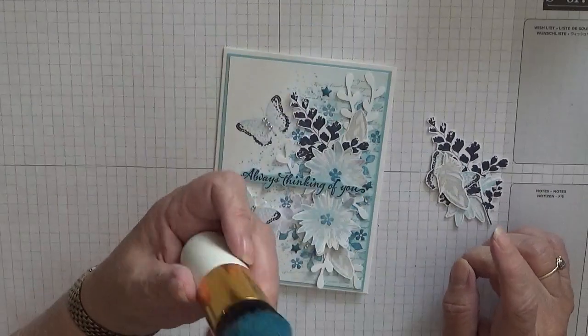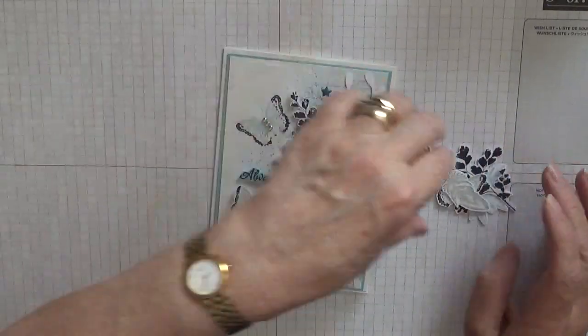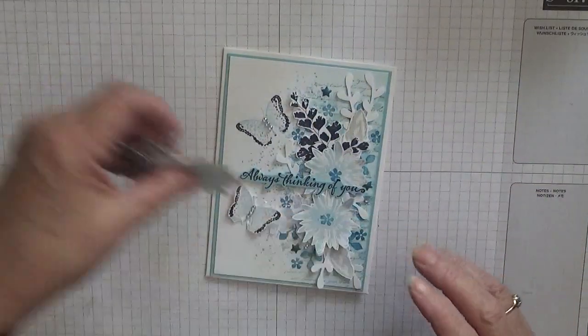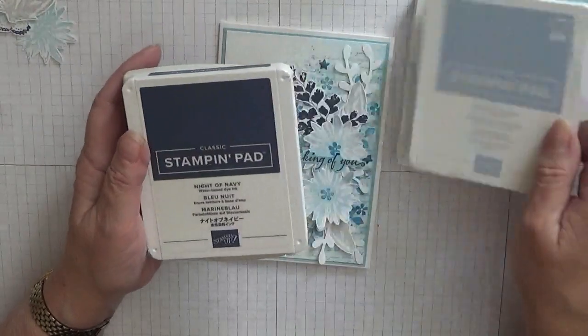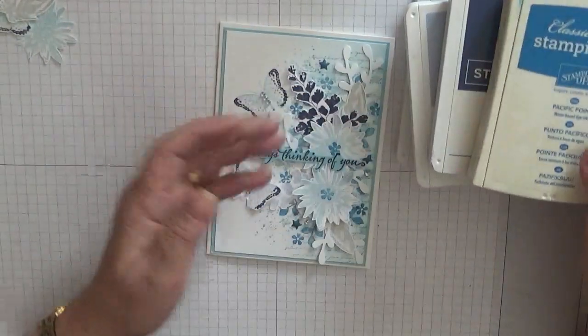I'm also using a brush for the background, and the inks I'm using - I have got a few here. I'm using Smoky Slate, Balmy Blue, Seaside Spray, Knight and Navy and Pacific Point, and we're going to be using all of them.